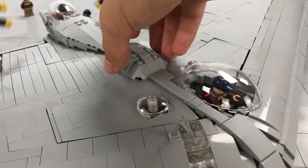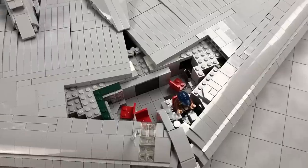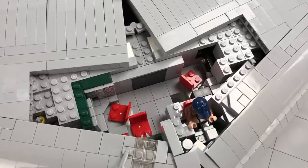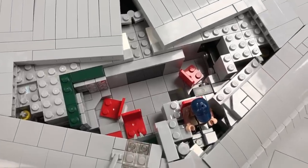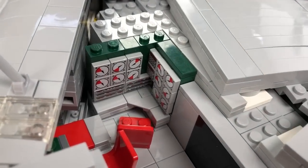My model features a crew compartment just like the real aircraft. The main crew compartment was housed within the wing, which was unique to the XB-35. At the far corner, you can see the flight engineer's position with all of his dials and gauges.